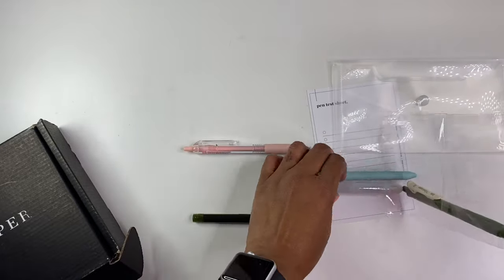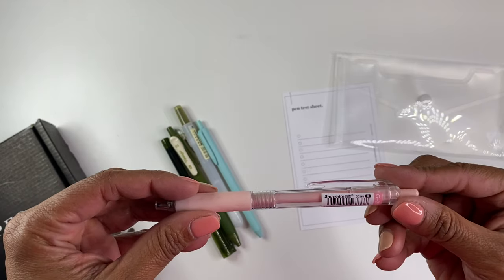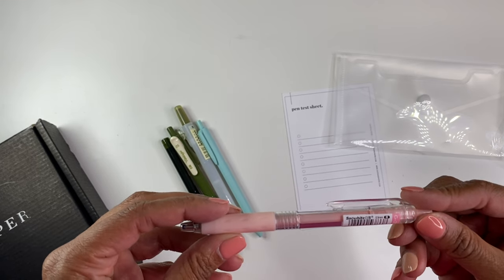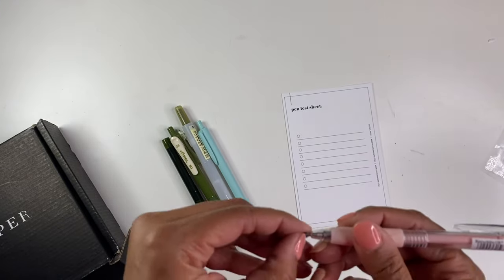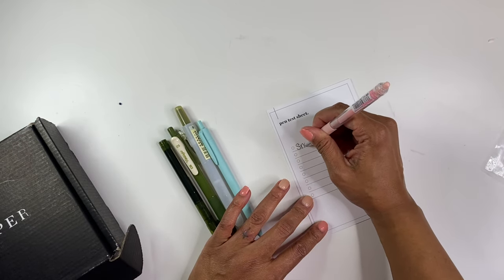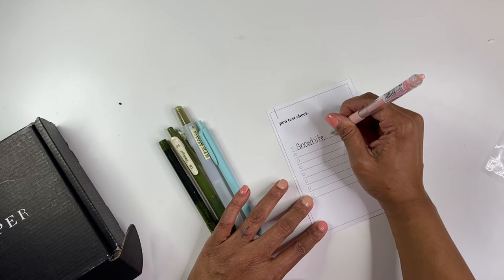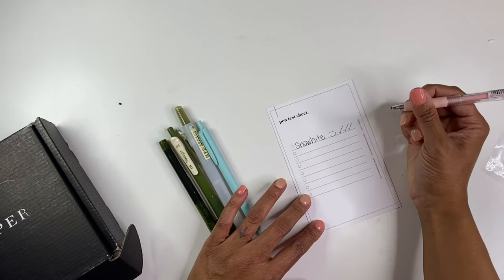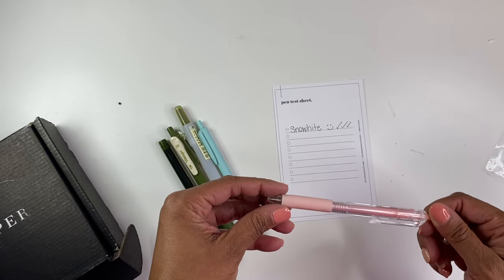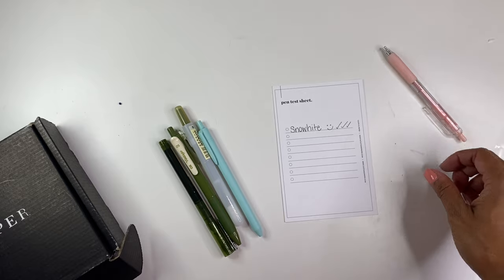None of these pens look at all familiar to me, which is very exciting — I love trying out new pens. So this one says G202 Snow White. It's a 0.5 millimeter. So we're going to try this one first. Ooh, I was not expecting it to be black. It has a nice, nice feel to it. It's a pretty good, smooth write. I was not expecting it to be black — I was actually expecting it to write pink just because everything on here is pink. But that's okay, it's cool. You never have too many good black pens.